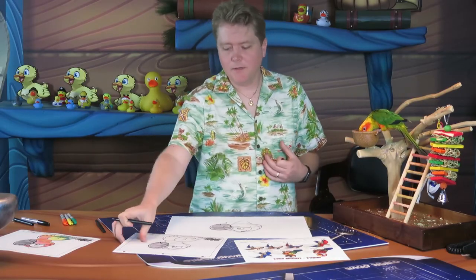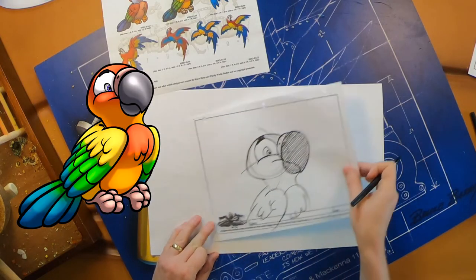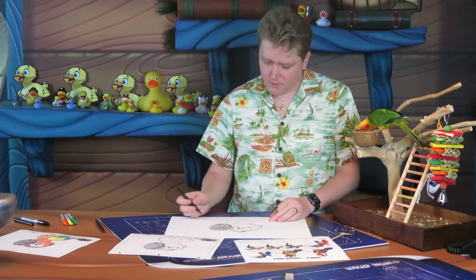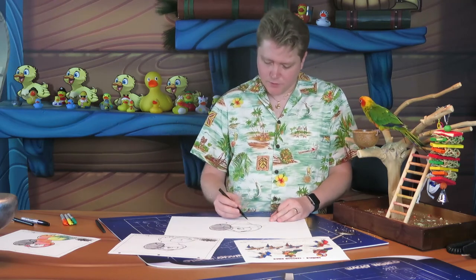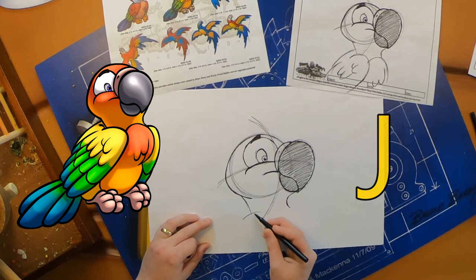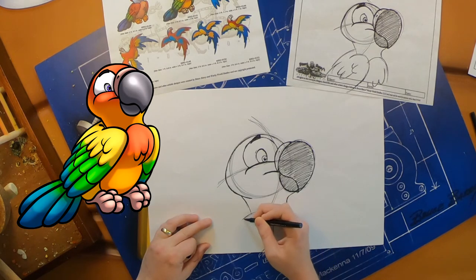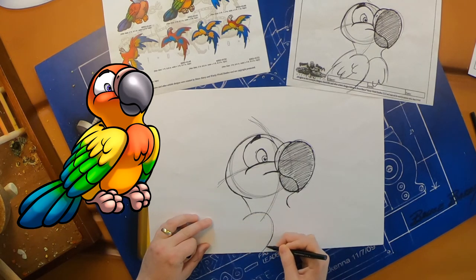Now I'm going to draw a little bit of her wings so you can see the wing shape and the feathers. To create the wing shape, we're going to do a nice letter J that kind of comes off that neck we just drew and goes down to the bottom of your page — there's the top of her wing.